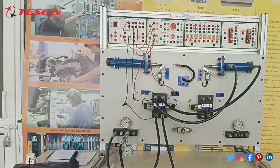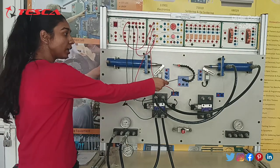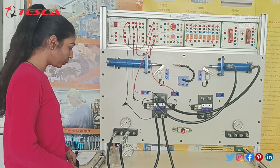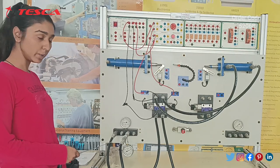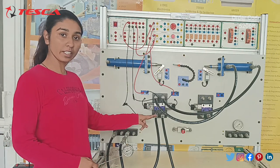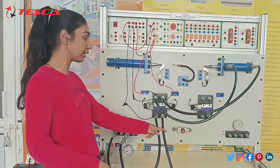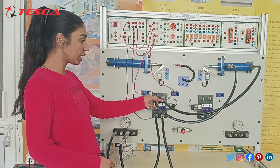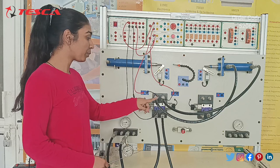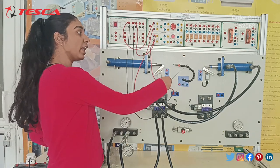Now moving back to our kit. The experiment we are going to perform is to see the working of the double acting cylinder. This is our double acting cylinder, and this is our DCV — directional control valve — which is used for controlling the direction of fluid or flow. This is our FRL unit, used for filtering, regulating, and lubricating the fluid. This is our pressure line which we have directly connected to the DCV, and this is our tank line connected to the compressor tank. These two output lines — we have connected one terminal to one end of the double acting cylinder and the other to the other end. This is the pressure line and this is the tank line, so we will see the movement of the piston in forward and reverse direction.